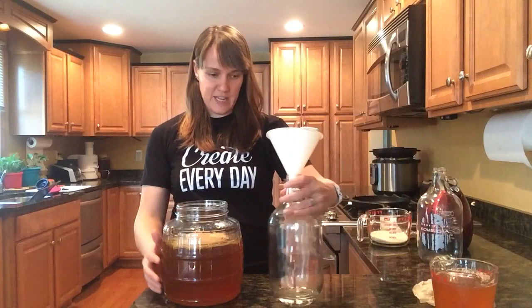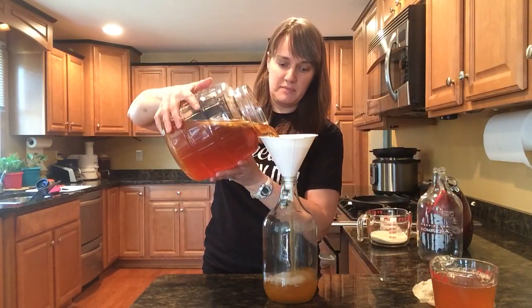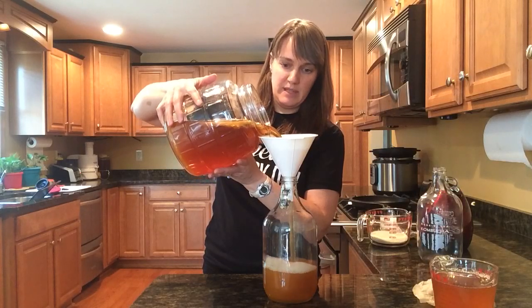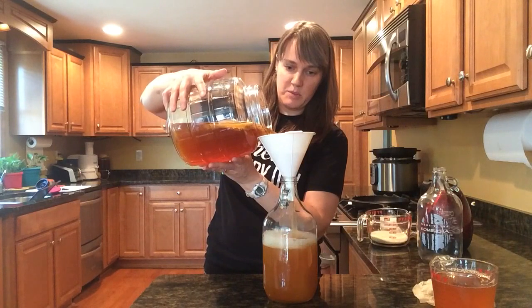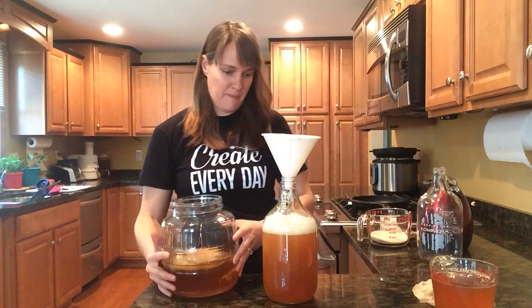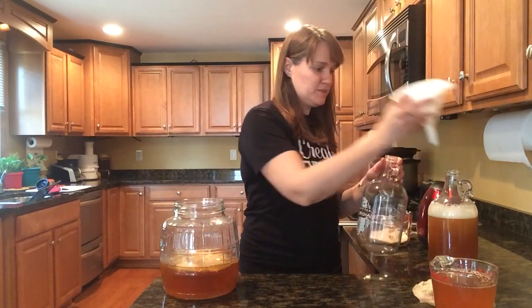Then pour the finished kombucha into whatever bottles you're going to use. It will fizz up a little bit, so be careful not to overfill your bottles. I have about a gallon here, minus the two cups of starter.